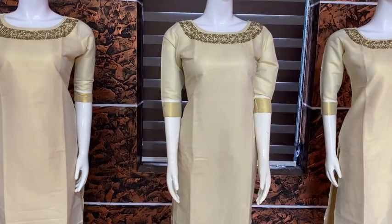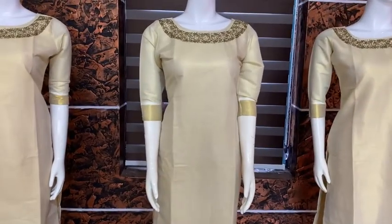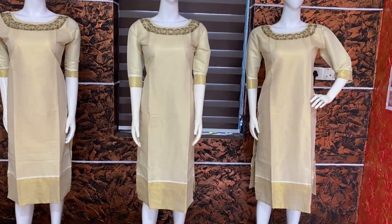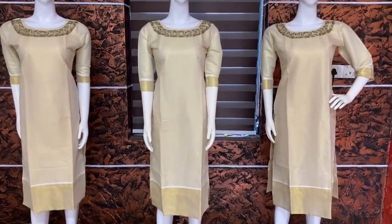This is the golden tissue material that we have made in the handwork of the golden tissue. Medium to 3XL size is available. We have got a nice golden tissue and a really cool body of the top.